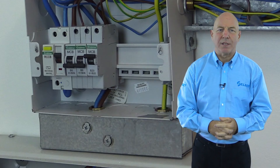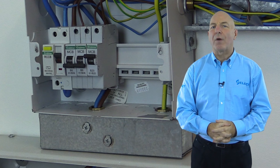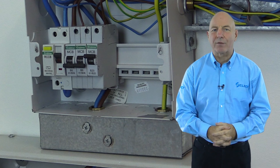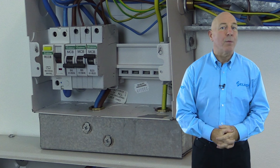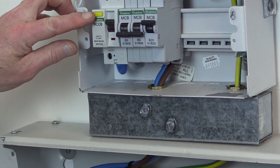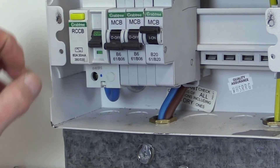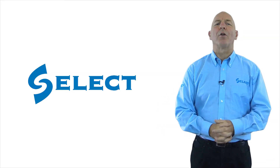To complete testing of the RCD, regulation 612.13 requires functional testing to prove the effectiveness of the test facility incorporated in the device. This is carried out by simply switching the RCD on and pressing the device trip button, which should trip and operate the device. This should be recorded on the schedule of test results in the RCD test button operation column.